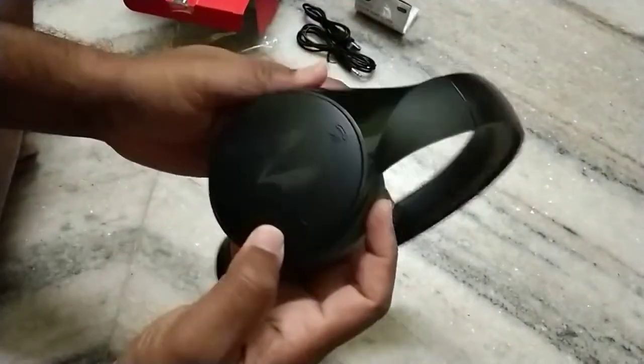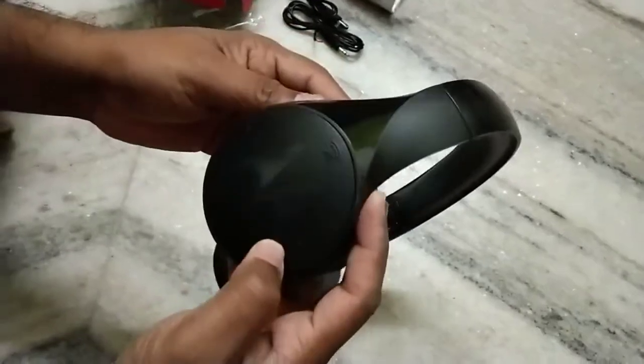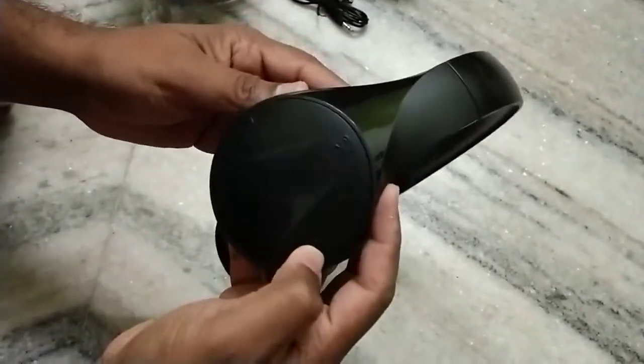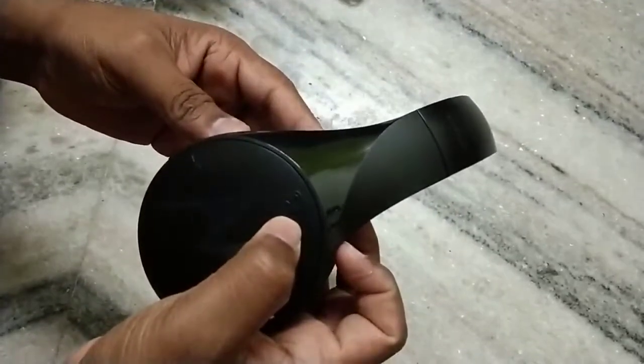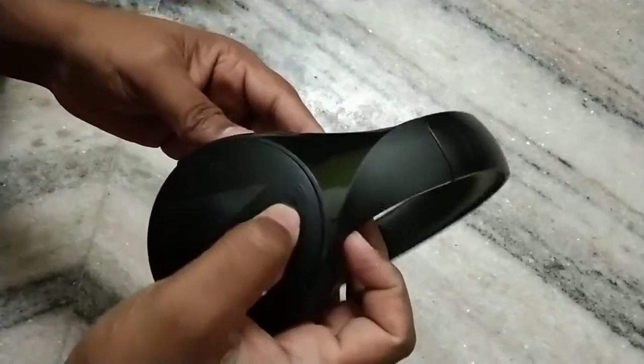It is looking very nice and the color is black. It is affordable. You can see there are buttons on the outside — this is the volume increase, this is the volume decrease, and to answer and end calls you can use this button.